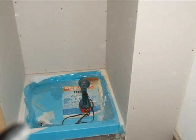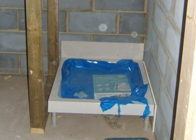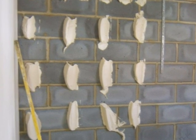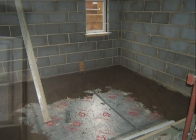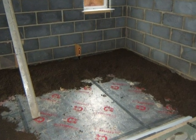The shower tray is fitted in the ensuite and in the main bathroom. Plasterboard sheets are fixed to the walls with dabs of adhesive, with some plasterboard incomplete prior to a final skim.